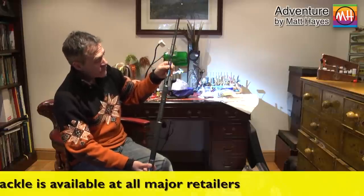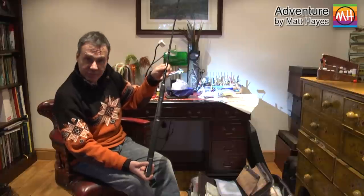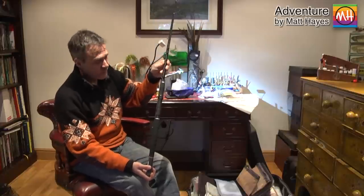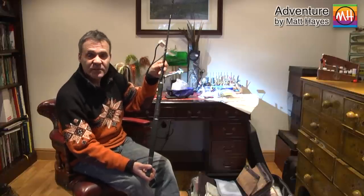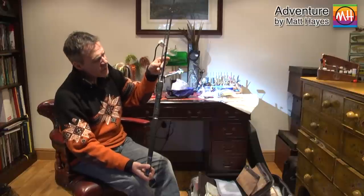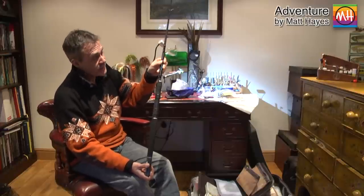This type of rod is absolutely perfect for general all-round light spinning. It's seven feet long and as you can see it's got an EVA handle and a winch style reel seat. It would be very good for things like spinners, small spoons, some of the soft plastics, and any of the lighter to medium lures.